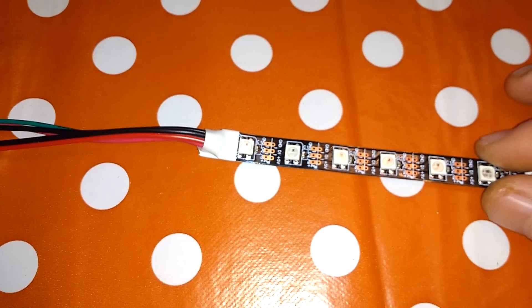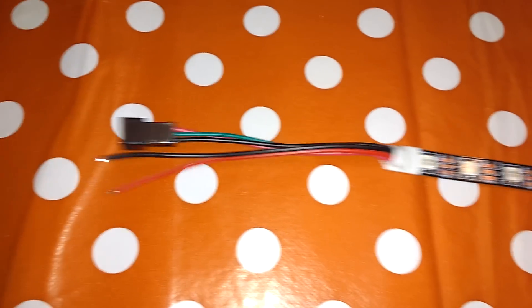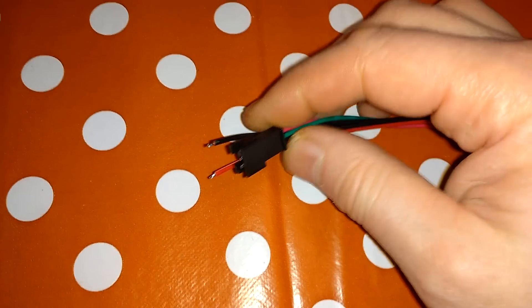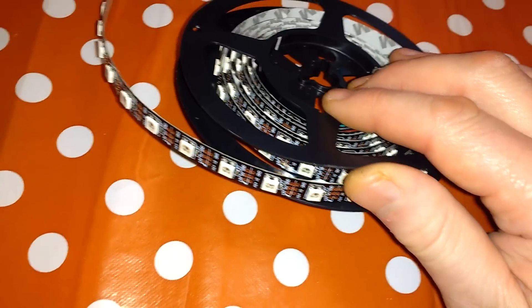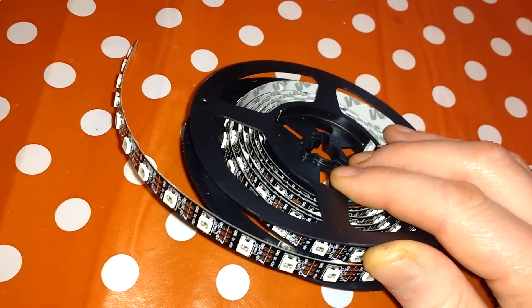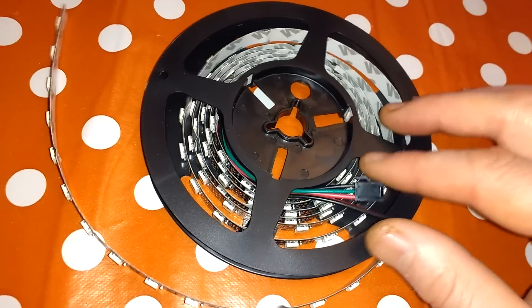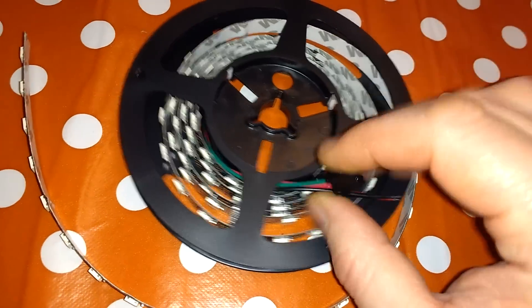Generally you can buy these in sort of one metre or a couple of metres with a connector on the end. It's a sort of standard-ish kind of connector — it's a JST connector. Or you can buy them on reels. I bought a reel of five metres, which is 60 LEDs per metre. This comes with a connector on each end.